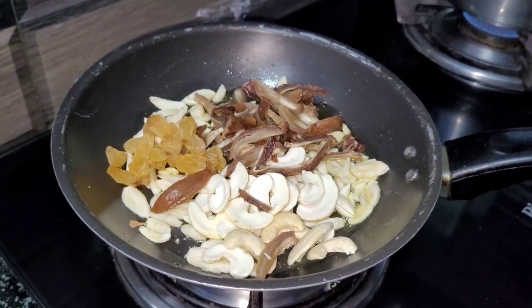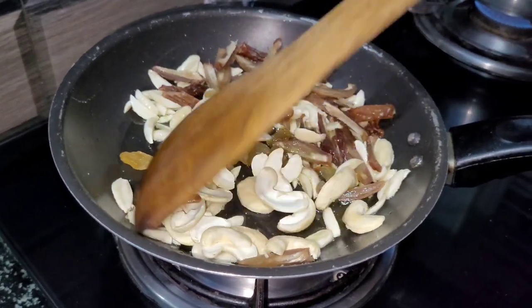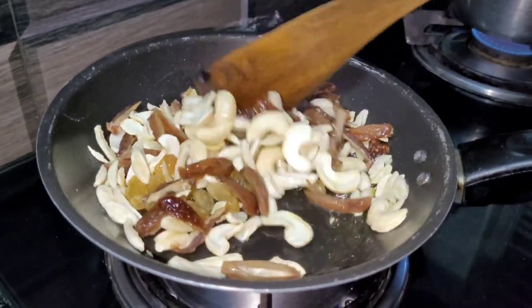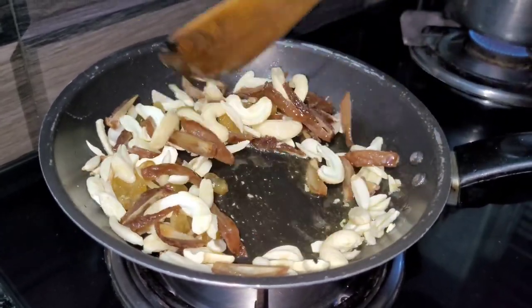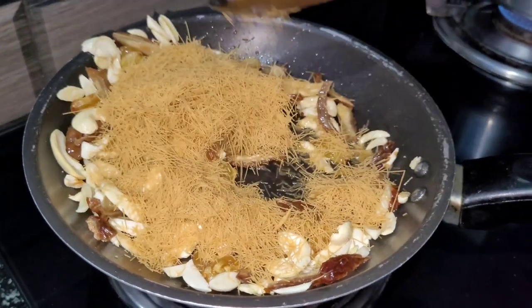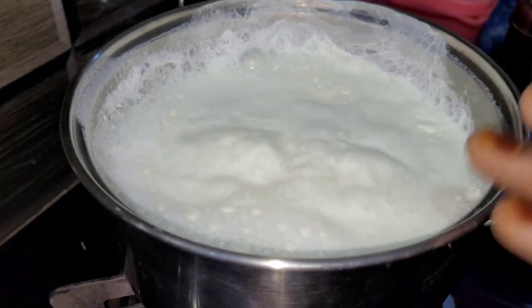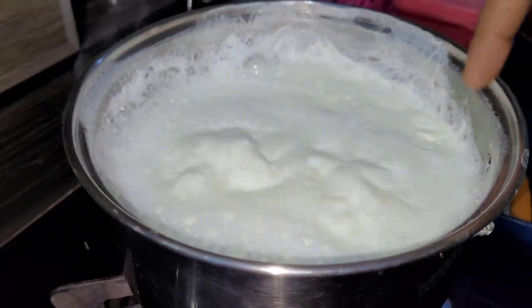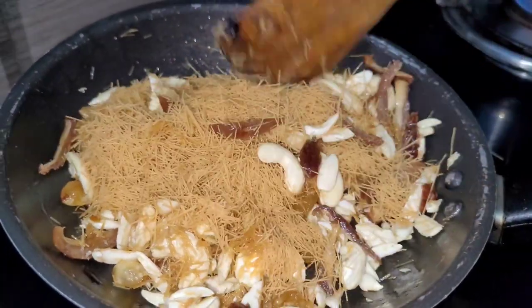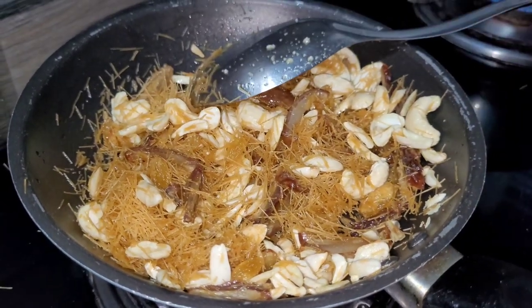I will add dry fruits as well. You can put it in a plate and use it properly.